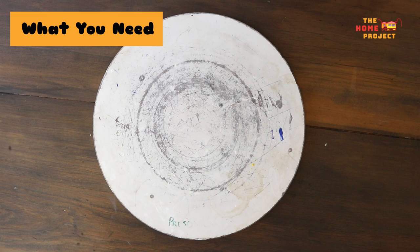Firstly, you'll need a work surface. I create on this circular piece of board called a bat, but you could use anything similar — an old placemat, an off-cut of timber, or even just directly onto a table or bench, though that can get a little messy.